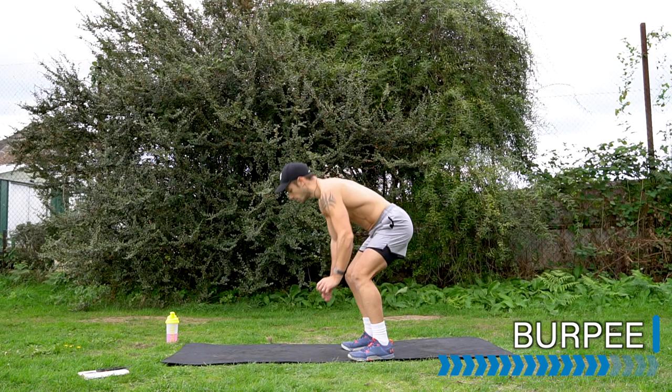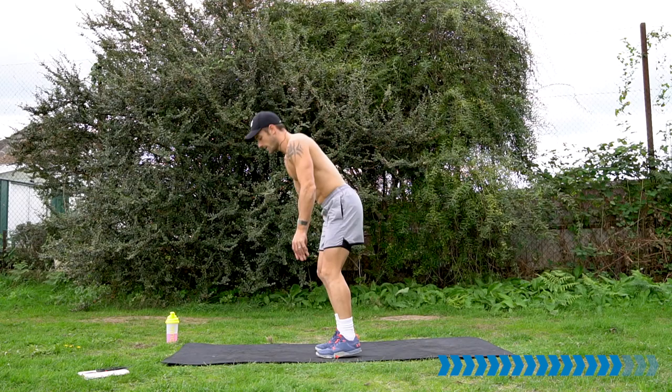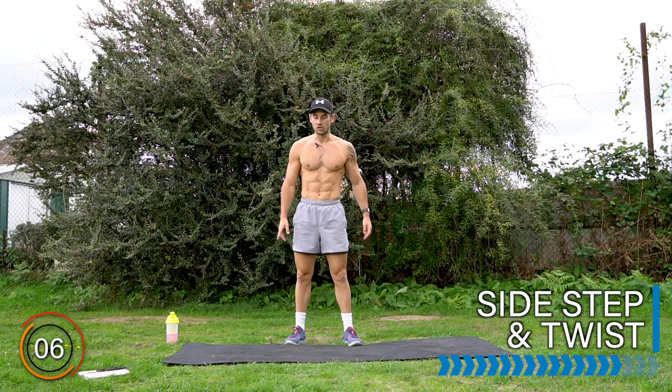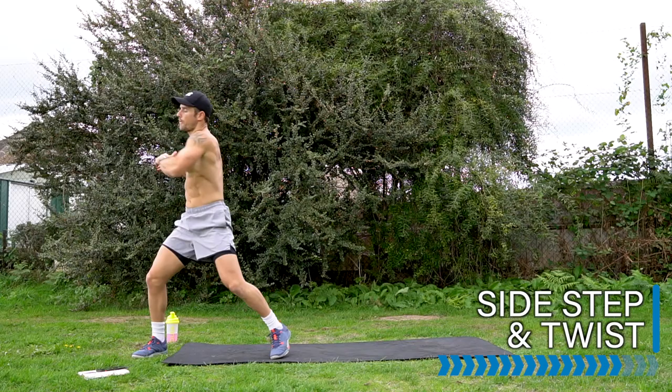Well done. Get ready — let's go. Well done, we're working hard. Get ready for the side shuffle to finish off this cardio section. Let's go. Final 10 seconds.